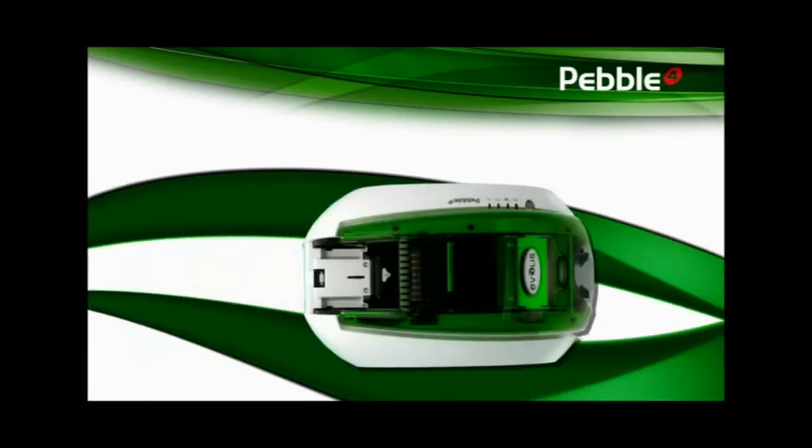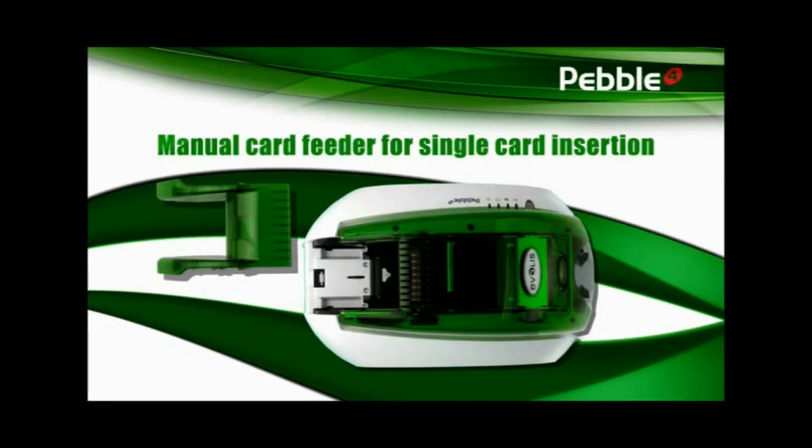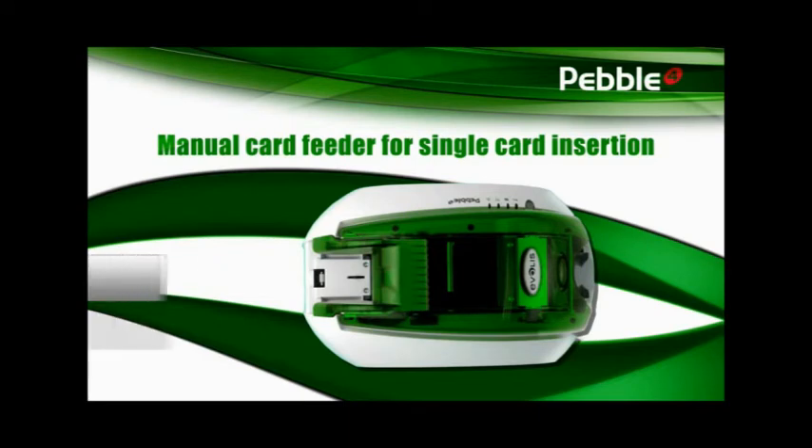With its detachable manual feeder, Pebble turns into an elegant over-the-counter solution for instantly printing personalized cards. This is the ideal way for printing membership cards and access control badges. Pebble is extremely flexible and will meet the ever-growing market needs for personalized cards.